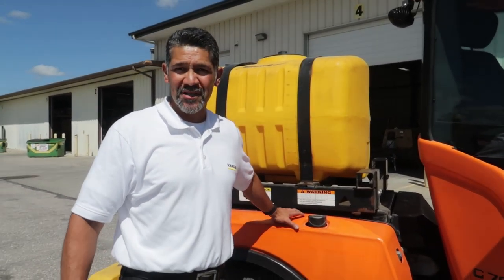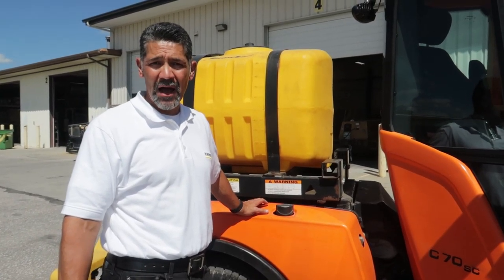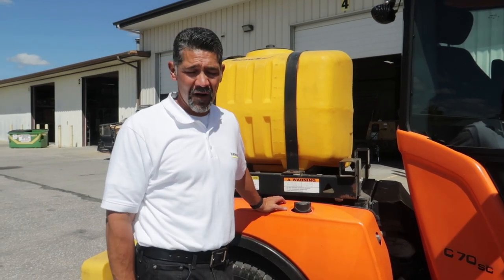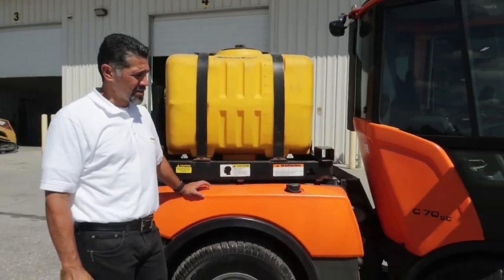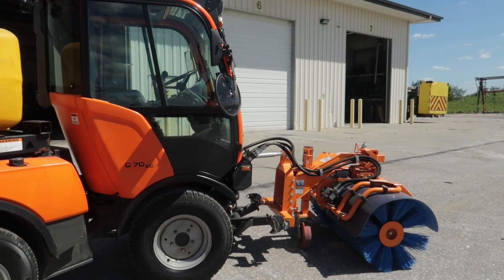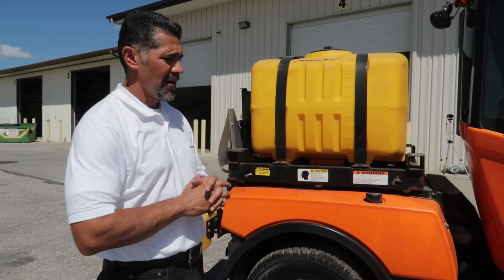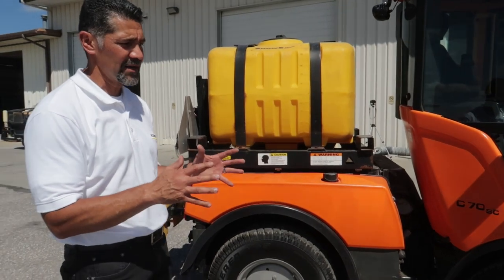This Holder tractor has a 17-gallon diesel tank and will burn about 1.5 gallons per hour running at about 1600 RPM, so you can definitely get a whole day of work on one tank. It is a 2.6-liter diesel Kubota engine, 65 horsepower. It is a Tier 3 piece of equipment, all-wheel drive with hydrostatic drive to provide all the traction power needed, and it has four individual wheel motors that are hydraulically driven.